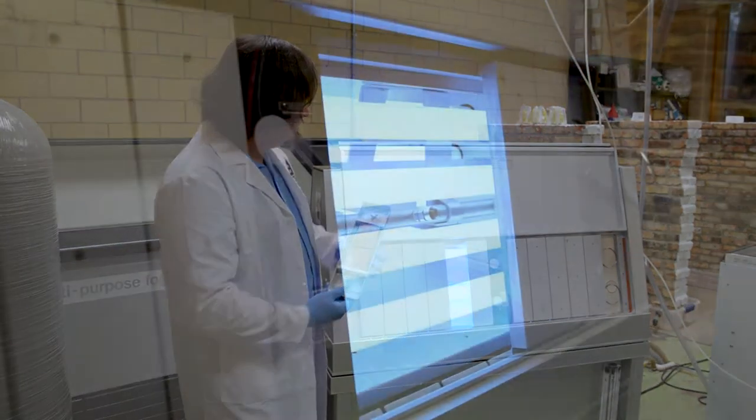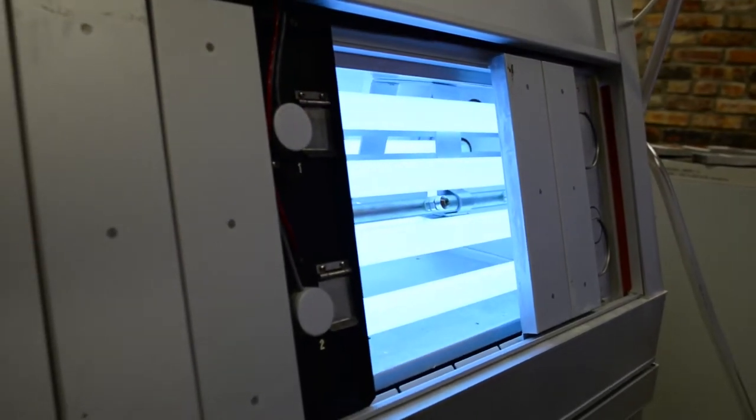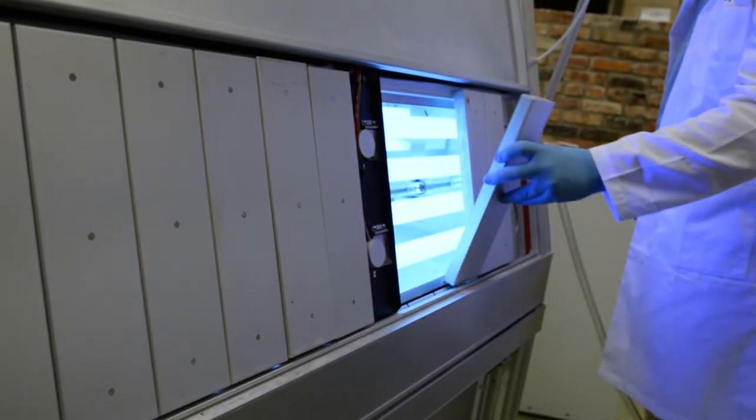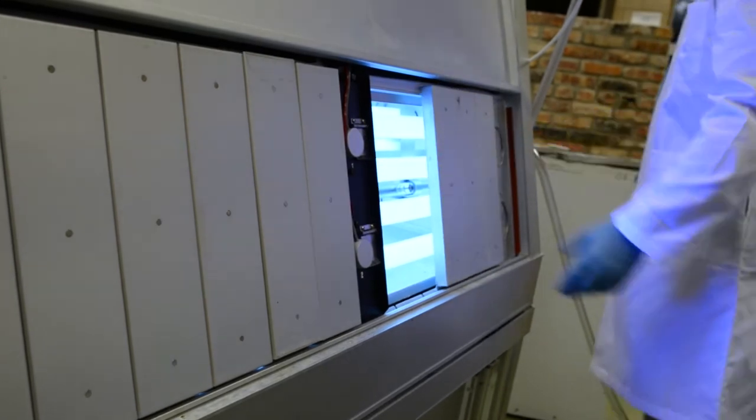The way it works is the QUV has ultraviolet radiation inside it. Essentially it's kind of like a glorified tanning bed. It exposes the samples to light and dark cycles, similar to what they would experience outside, but in a very harsh environment.